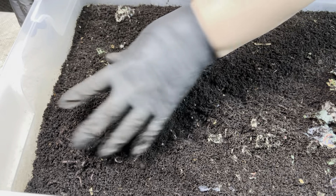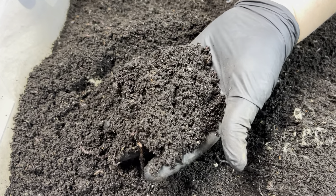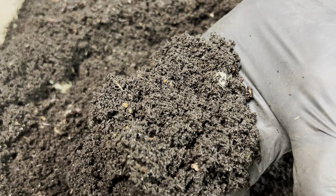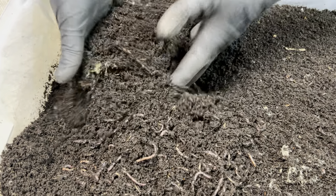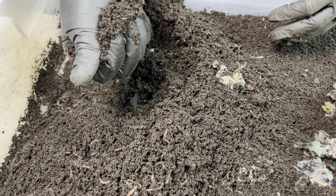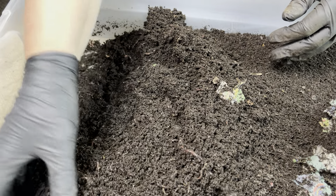Let's look at the castings right on top — it looks beautiful. I can see just a little bit of food but not terribly much. A lot of these little white specks will actually be the grit that's left over, because I do go heavy on the grit in my worm bin. It looks like these guys are ready to get sifted out and get some fresh bedding. Let me check the moisture — it feels good, squeezes together, breaks apart pretty easily.